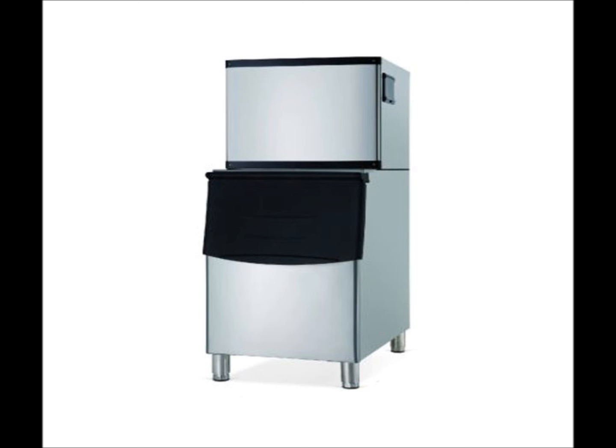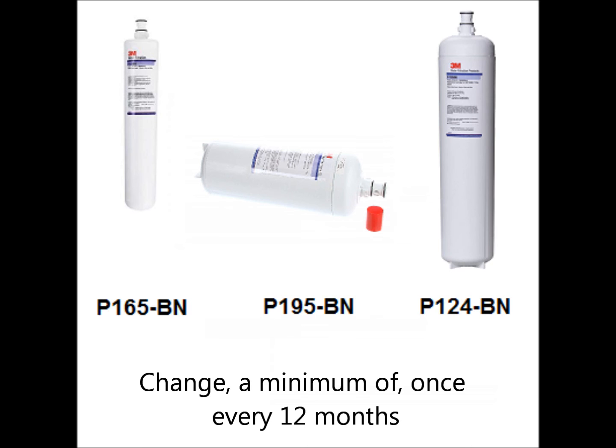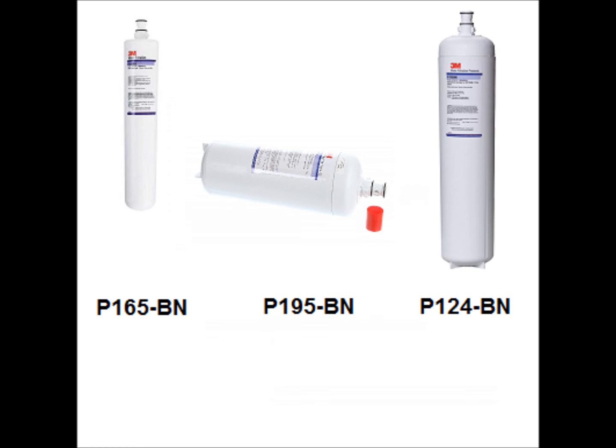The last piece of equipment to examine is the ice machine. Your ice machine will have a filter located beside or behind the unit. It may be a P195BN, P124BN, or a P165BN filter cartridge. These filter cartridges should be changed a minimum of once every 12 months. Click the link above for a video on the proper procedure for changing your ice machine's water filters. The longevity of your filter's life will largely depend on the quality of the incoming water and the volume of water to pass through the filter.